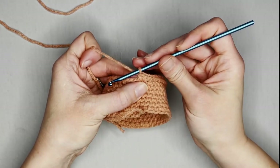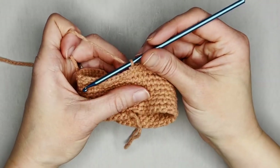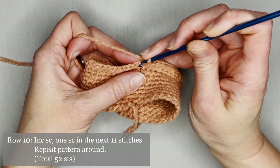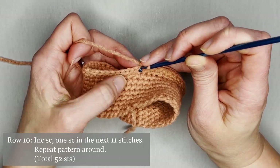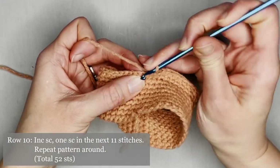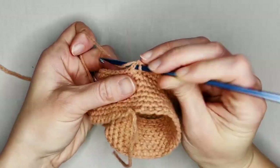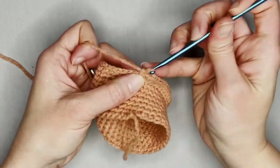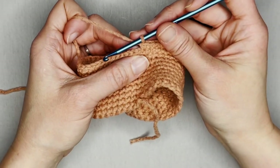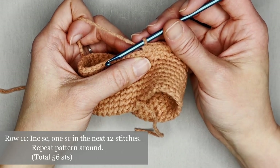For row ten, increase single crochet in the first stitch, then one single crochet in the next 11 stitches. Repeat this pattern all the way around for row ten, ending with a total of 52 single crochets.